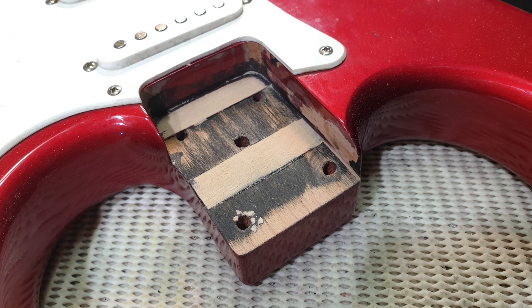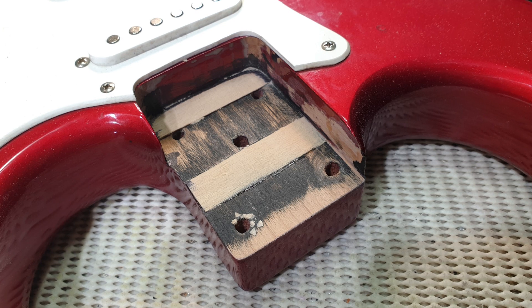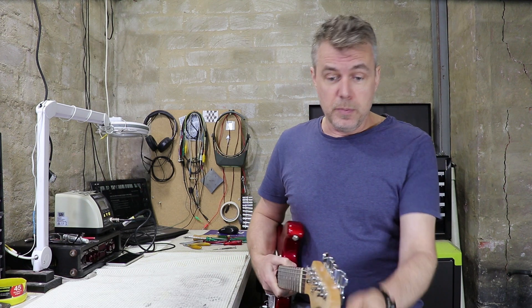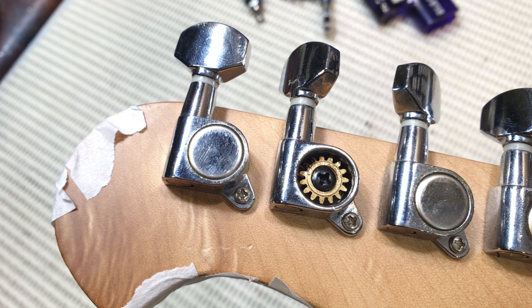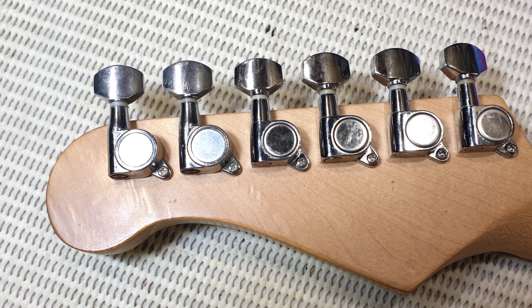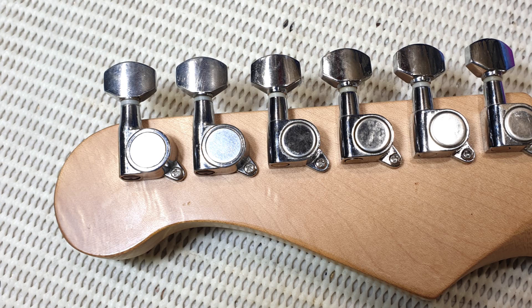I did tweak the setup, even though it played pretty well. I got rid of the plastic shim that was under the neck and put in a nice little piece of hardwood — I've got a video on how to do that, so check it out. I did replace a couple of the machine heads. They weren't really worn out; they all work just fine, but the number two had sustained just a little bit of damage, and I happened to have a couple in my junk box that are a very close match, so they're in there now.